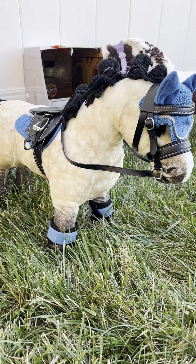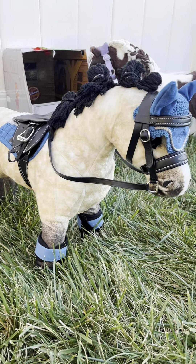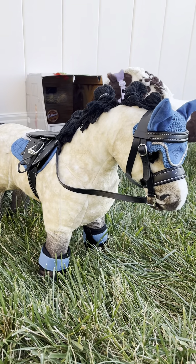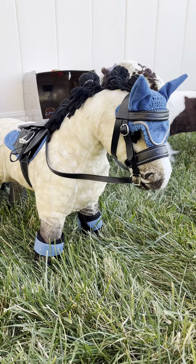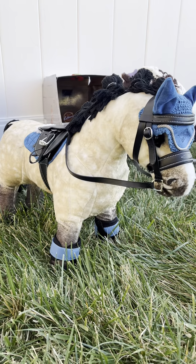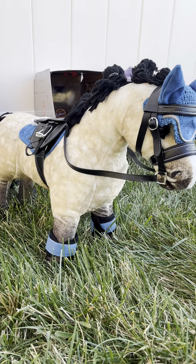Alright, Dream is all ready to go and we're going to go warm up again and then get on with her show jumping. She's really fast and a really good jumper, so I kind of have high hopes for this. She definitely loves show jumping — it's definitely her favorite.